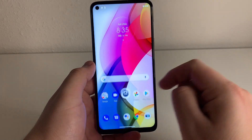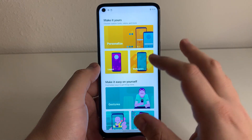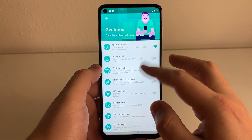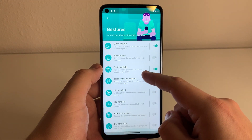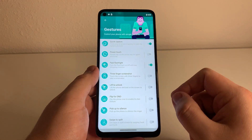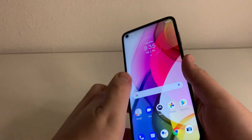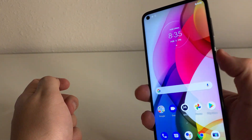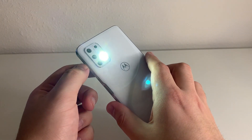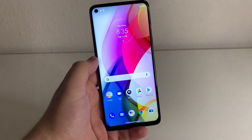We have our Moto Actions in here. As you guys know, with all Motorola phones, you guys have some special things you can do only on Motorola devices. Let's go into a few of the gestures: we have quick capture, power touch, fast flashlight, three finger screenshot, lift to unlock, pick up to silence, flip DND, and swipe to split. I do want to try the flashlight one because that is my favorite — I feel like it's the coolest feature. Even if you have the device off, you can go ahead and chop like that and the flashlight comes on. That is actually a very bright flashlight.